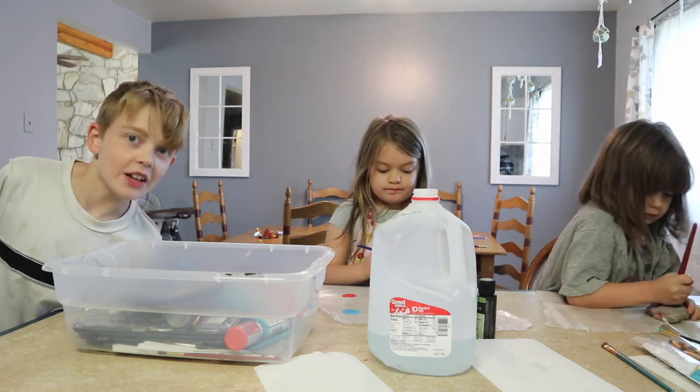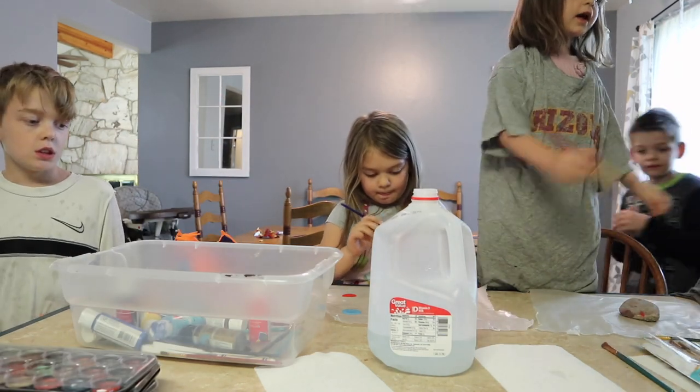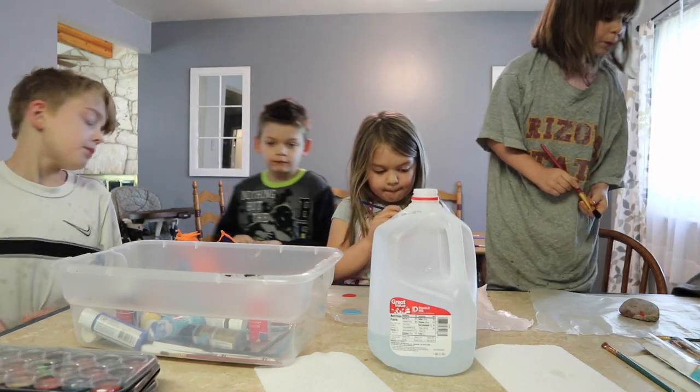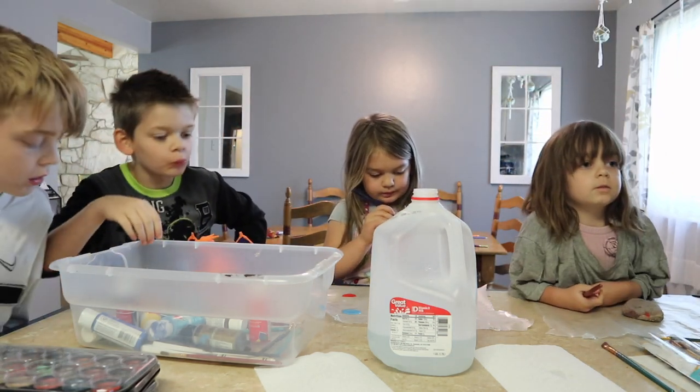Yeah, I've learned that the hard way. What colors do you want, girls? Can I have blue, red, and sparkly? Now I'm going to need some white.